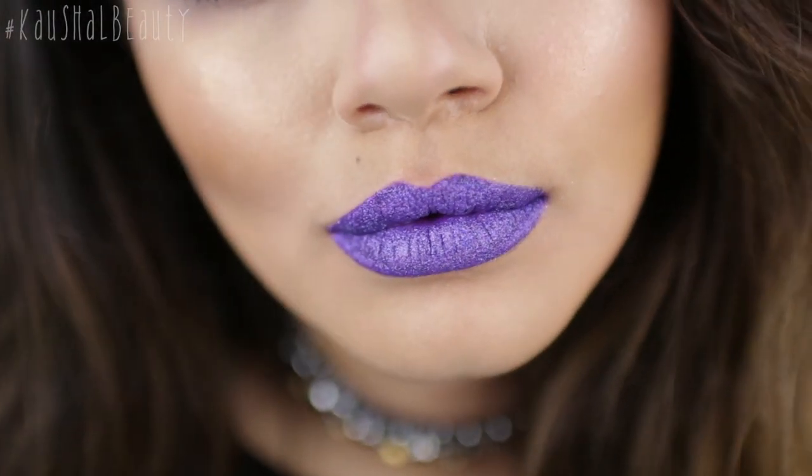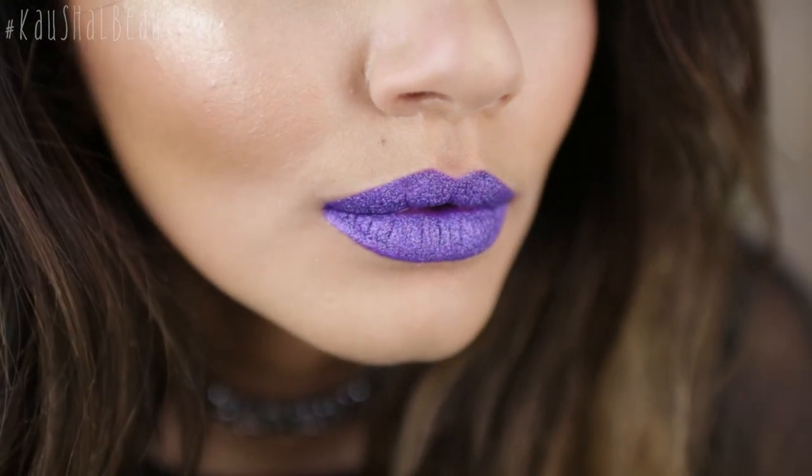Hi guys, welcome back to my channel! Today I'm showing you how to create these glitter lips, which are so easy to do and really on trend at the moment because Pat McGrath released, or is due to release, her glitter lips kit. I just wanted to show you guys how to do it at home without having to buy loads of different things.